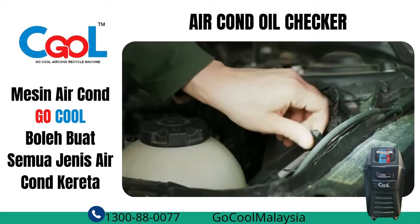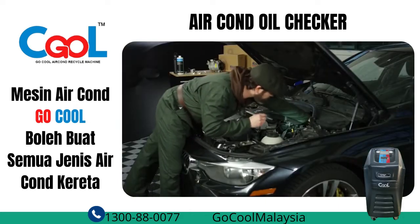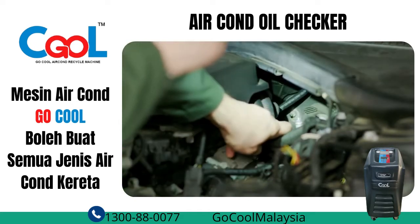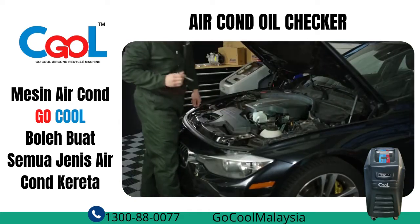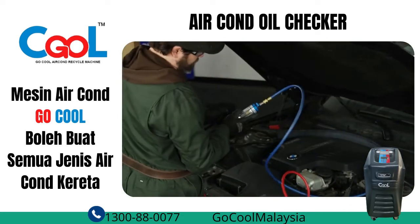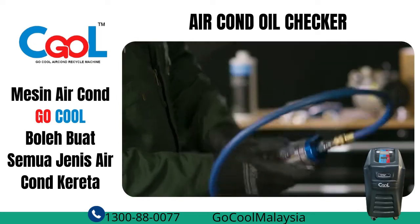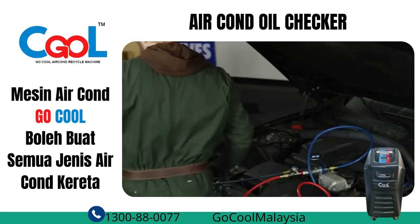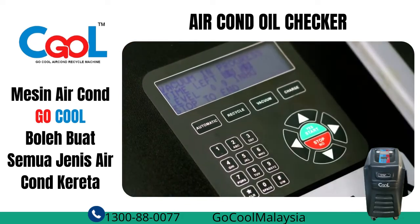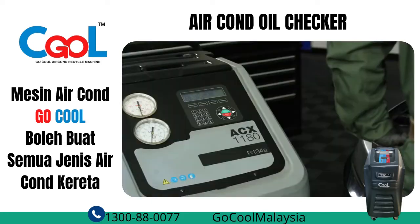First, you need to spot the system service ports to get connected to the right spots, matching respectively the high and low pressure sides of the system. Before using the sight glass, remember to vacuum it, including the hoses. The best way of doing this will be with the help of your AC service unit. Connect the tool to the unit and run the vacuum program for about five minutes. This will eliminate atmospheric air from the unit and prevent moisture from getting inside the system.